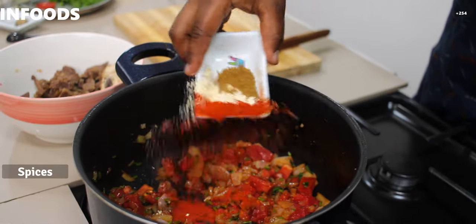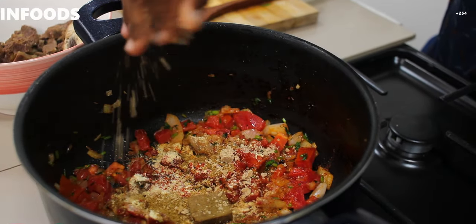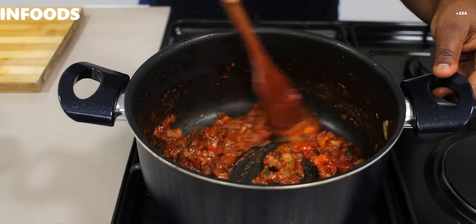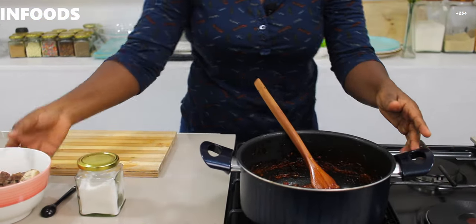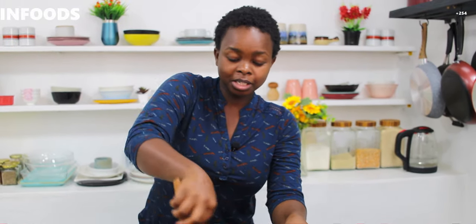Next I'm going to be adding half a tablespoon of tomato paste, then I'll stir. I'll add my spices, then I'll add my beef stock seasoning cube — one cube — and stir. My tomatoes are ready, so next I'm going to add my meat. At this point you'll be tempted to pick a piece or two of meat because it's smelling amazing.